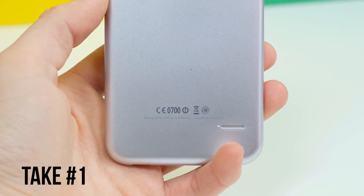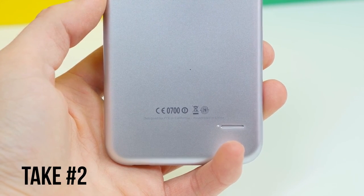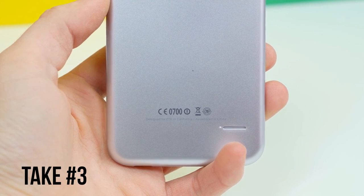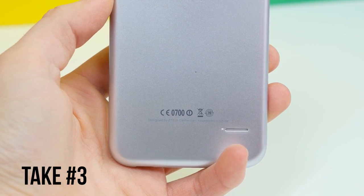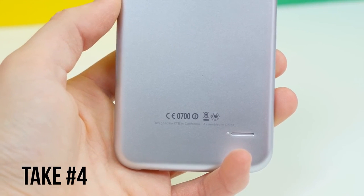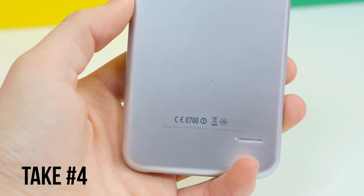"Designed by ZTE in California" — man, that made me laugh. That's crazy talk. Come on now, really? Are we serious right now? Wow, that's pretty crazy.